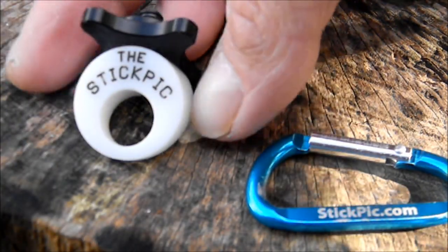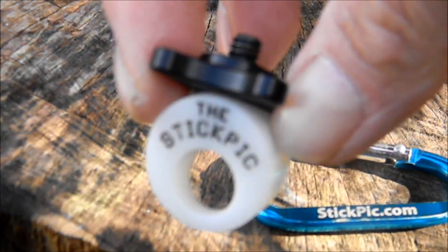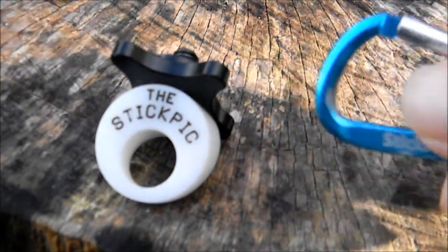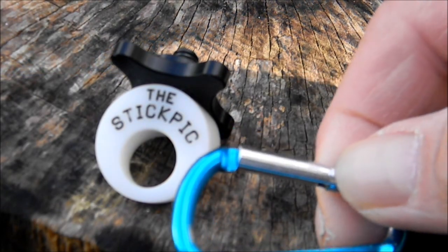Ok guys, what the Stick Pick is, is this small little white plastic piece and it has a quarter inch screw to go into your camera bottom. It comes with a little carabiner clip, so you can clip it to your pack, or your belt loop, whatever.